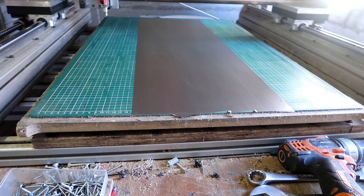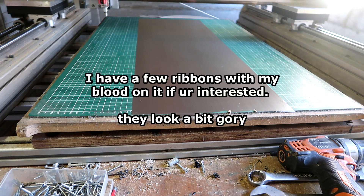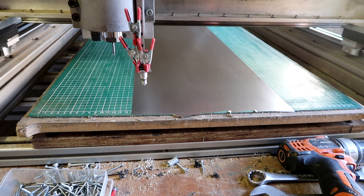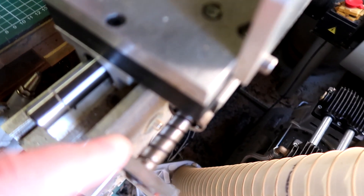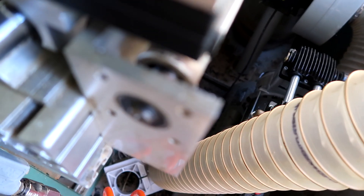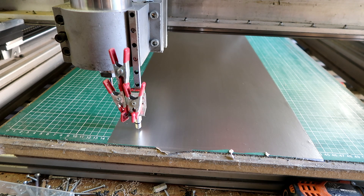I'm injured. I don't want dust on this thing. I can see here what the clearance is. Here goes nothing — well, let's load the correct program first. There we go.